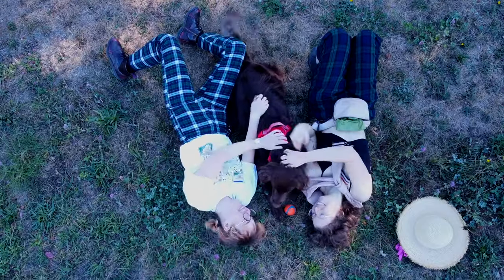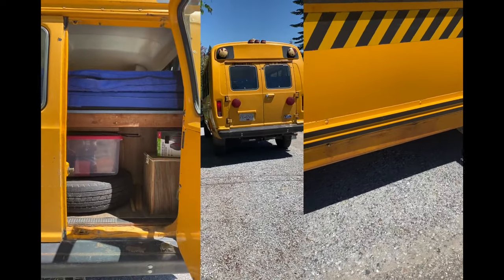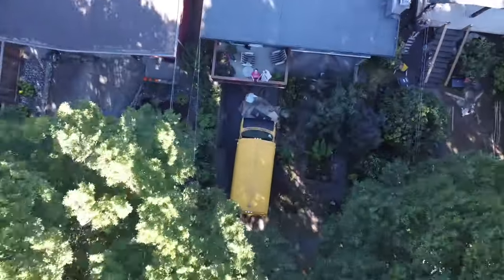Hi, we're Natalie and Chloe. We bought a 1990 Ford Power Stroke school bus, and we are turning it into our tiny home. The weather is getting colder here in Vancouver — you mean Rain-couver — so we're working hard to get the outside of the bus done. That means in this video, we paint.